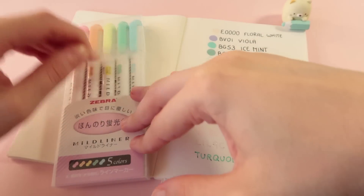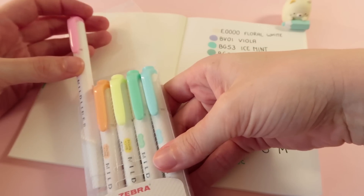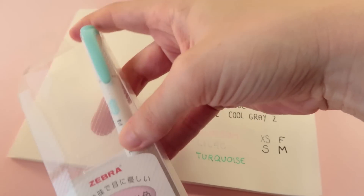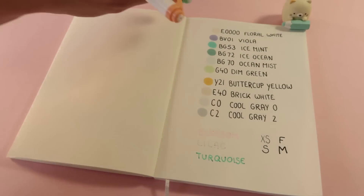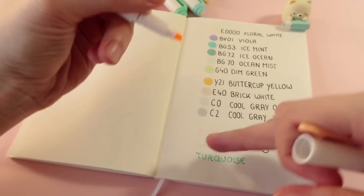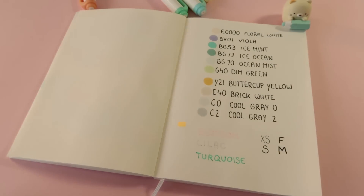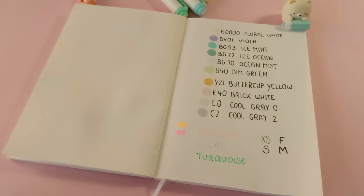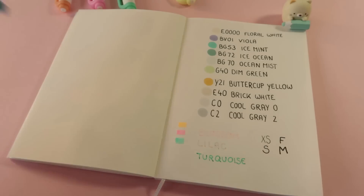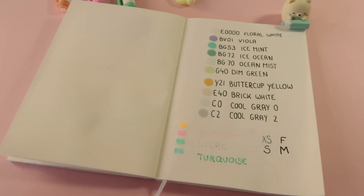And the next item are these mildliners — not highlighters, but mildliners. Maybe you can tell I totally fell for the cute pastel colors and the rainbow packaging. There's nothing really special about those. I just bought them because I recently started a bullet journal and I needed something to color a bit in it. I couldn't use my Copics because the colors bleed through, and with the mildliners they don't — at least not too much. But they're not really good for coloring; it's just more like highlighters but in cute pastel colors.